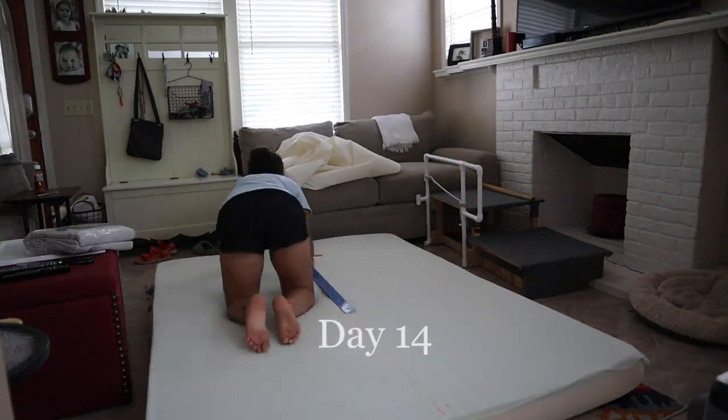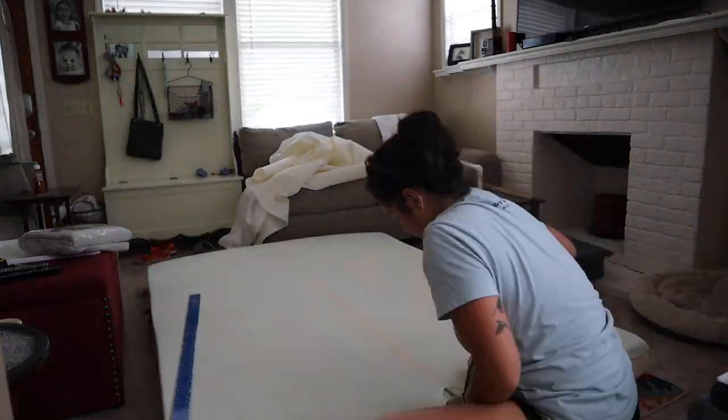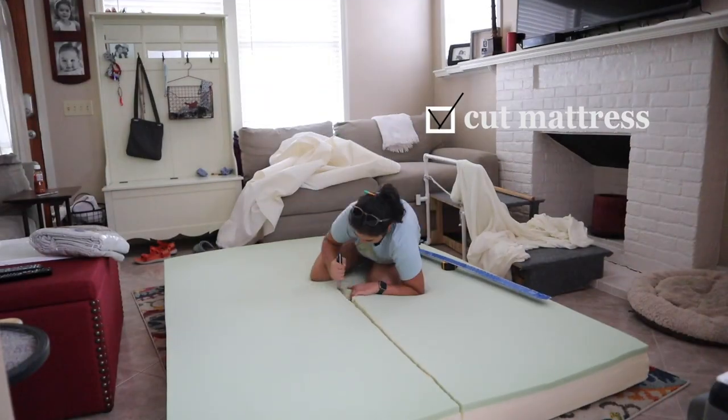The next step is to cut the mattress to size. Since I built a sofa that will pull out into a bed, I wanted to have two cushions, so I'm cutting a queen size memory foam mattress. It was a little janky that I'm cutting it with a kitchen knife, but it worked great.